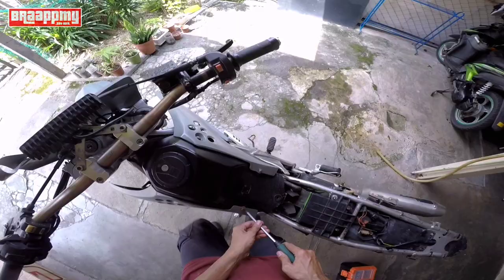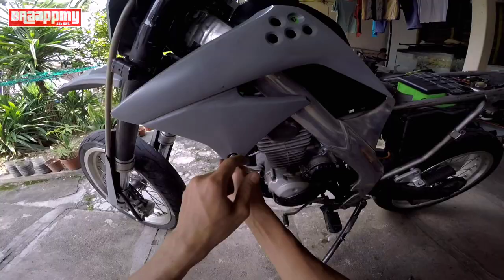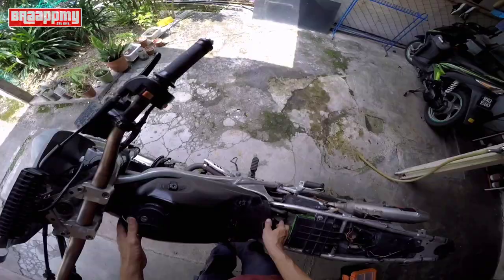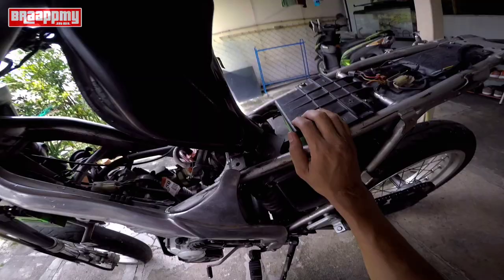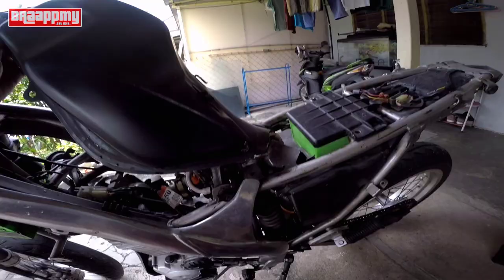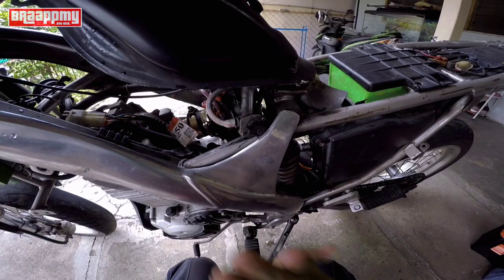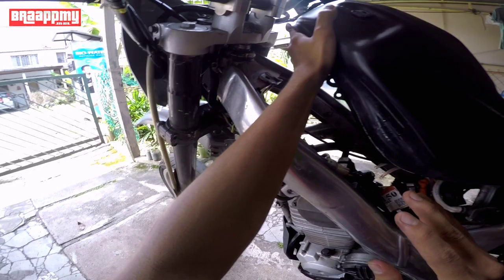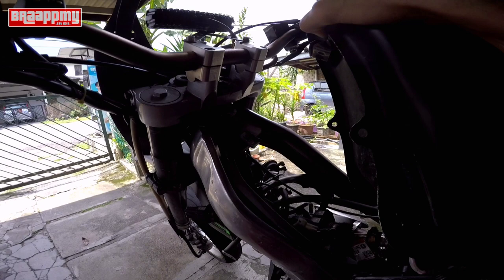Tengok apa - ni screw driver, ni nak lapan. Korang kalau nak pasang dia tak ada masalah, tapi korang kena tahu dia ada pro and cons dia. Pro dia nampak kemas, nampak macam motor besar macam 250, 450. Dia punya cons - korang nak belok agak terhad lah.